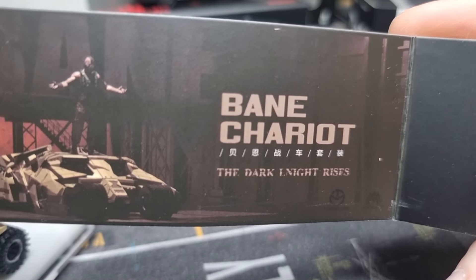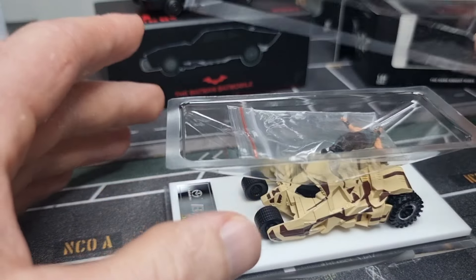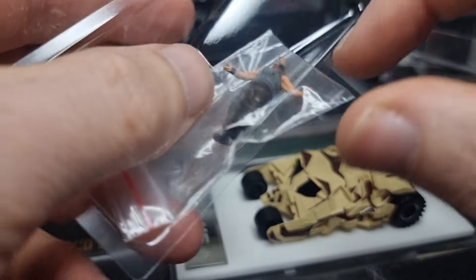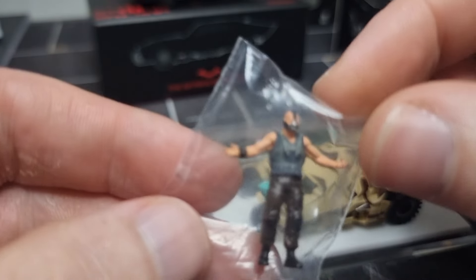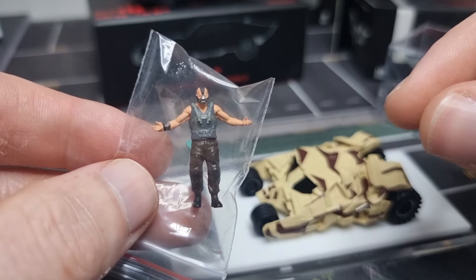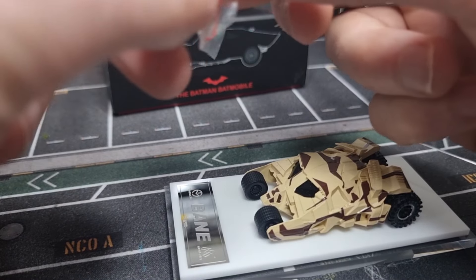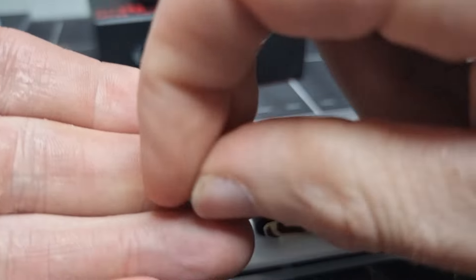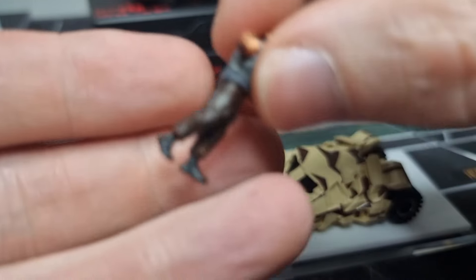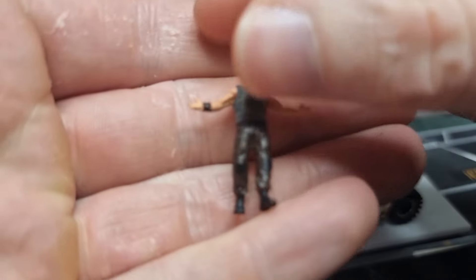Display case package. Let's take it out — got a nice background here with a nice picture, I like that. 'Being chariot, The Dark Knight Rises.' So here we got the figure. I believe it's also available without the figure, but like I'm always saying: when it comes with a figure, definitely buy it with the figure — bring your diecast to life.